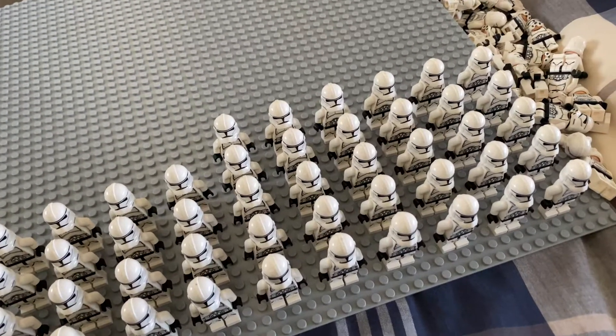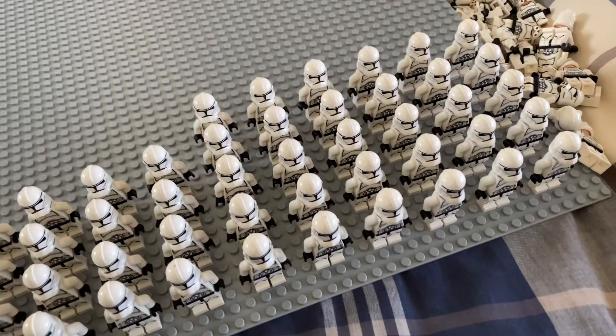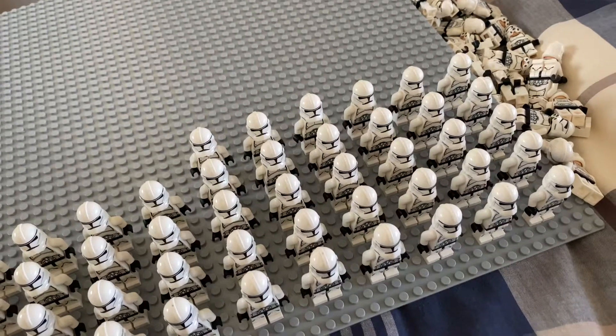Hey, what's up guys, Spartan here back with yet another video. Real quick — I know it's been a while since I've uploaded. Just been kind of busy, and okay, didn't really have much motivation to upload.